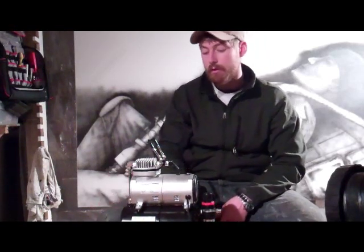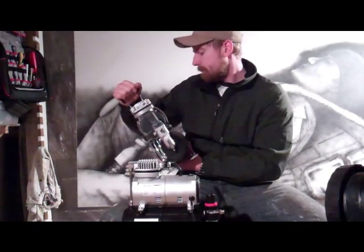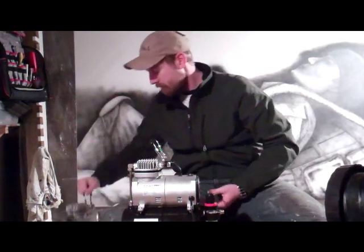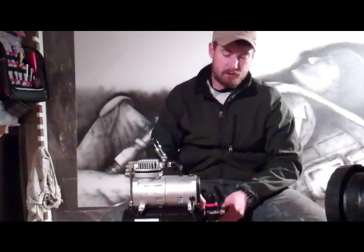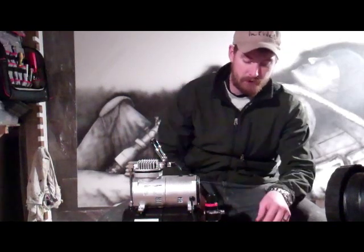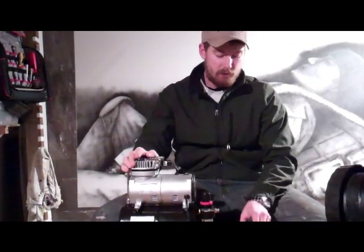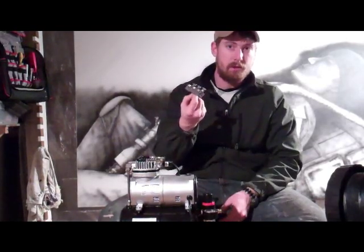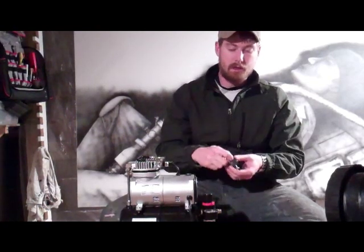And even though it's only a three liter tank compared to a three point two liter tank. Nice thing also, they sent thread tape that you can put on all your fittings, which is especially nice for people like myself because I run a splitter here since I run multiple airbrushes. So I can run into three different airbrushes at once without having to change out lines and everything.